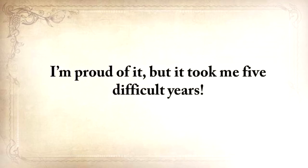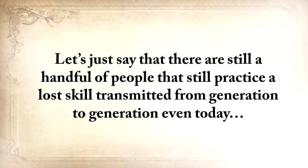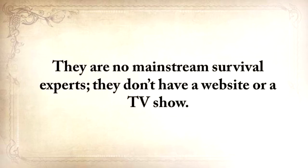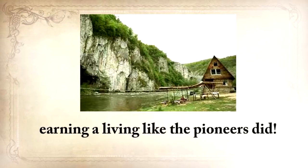This is one of the most important things I've done in my life, and I'm proud of it, but it took me five difficult years. There's no person that knows all our forefathers' forgotten secrets. There are still a handful of people that still practice a lost skill transmitted from generation to generation, even today — but not all the skills, of course. I had to get in touch with a lot of people. Where do you find these guys? They are not mainstream survival experts, they don't have a website or a TV show, and some of them even live in remote areas with no internet or TV cable, earning a living like the pioneers did.